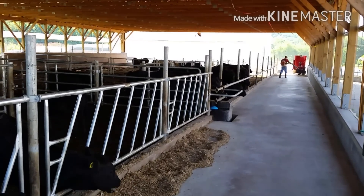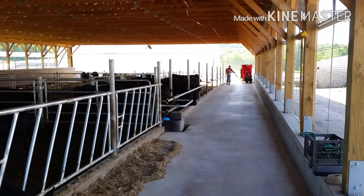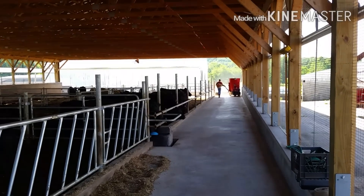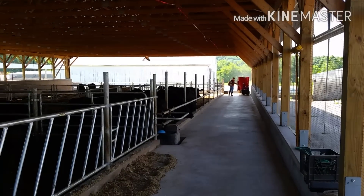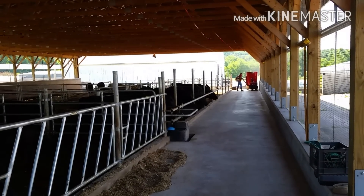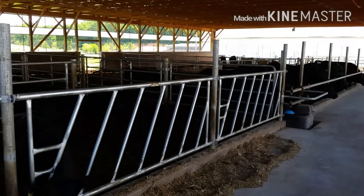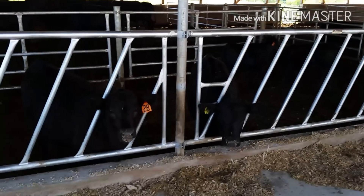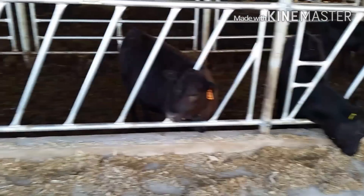This is the inside of the barn from the feedlot. You can see it's nice and wide — it allows our mixer to go down through. We're able to just use a leaf blower to blow it out and clean it out here. Eventually we will get slanted gates at the front for the calves and the cows to eat.